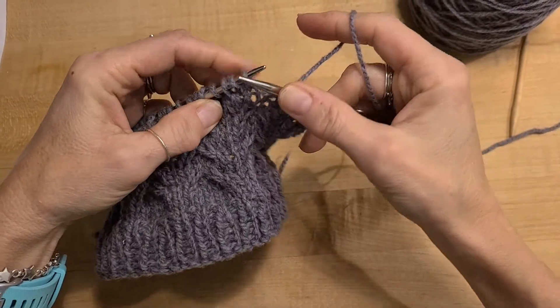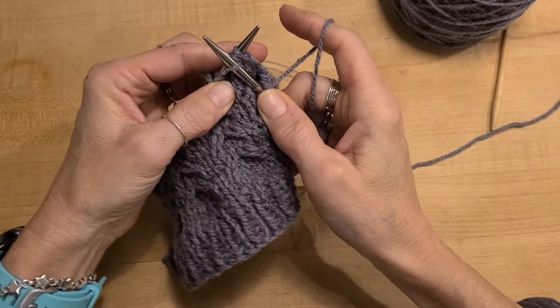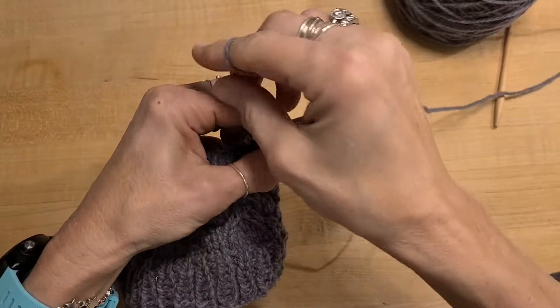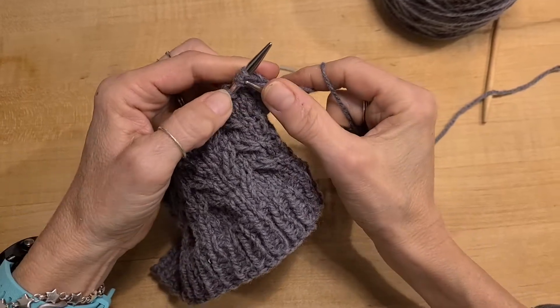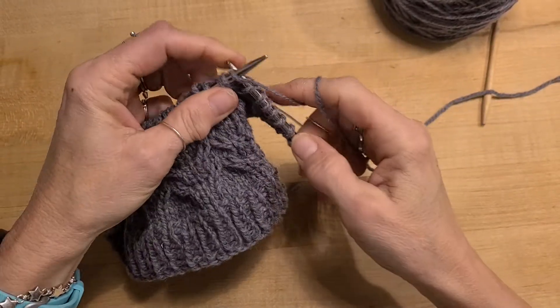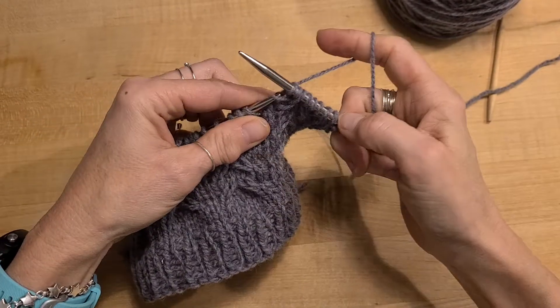For the right cross, you're going to take the third stitch in, knit into the front of that stitch, keep it on the needle, knit the two stitches that you crossed over, and then drop them all off.